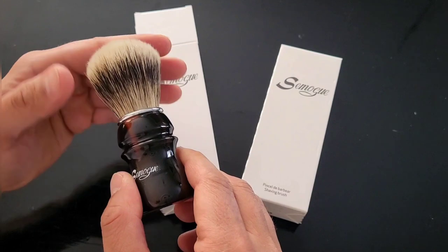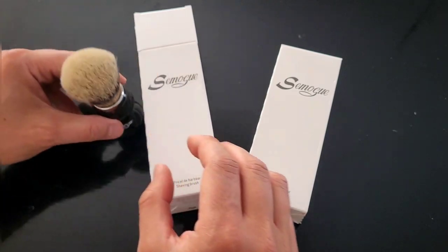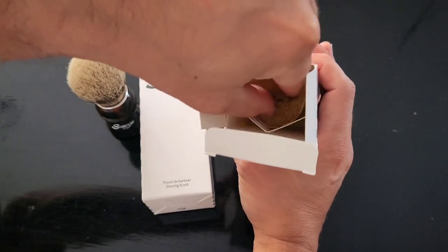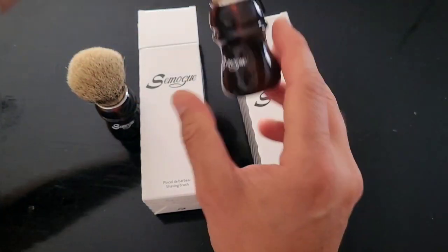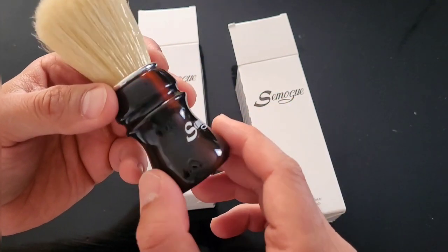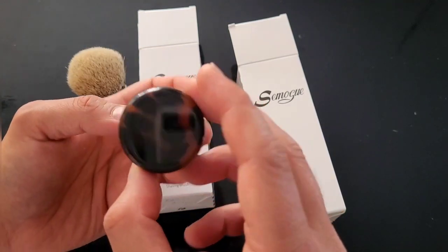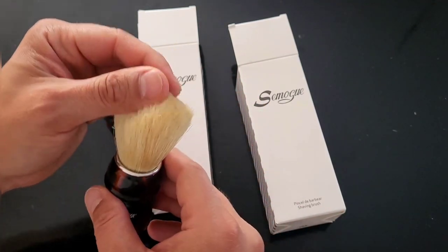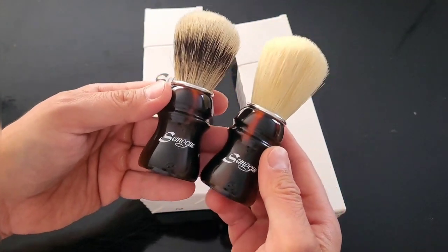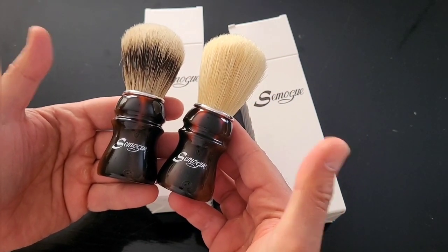This particular brush has a 24mm knot and 52mm loft. The second choice is a boar brush with the new premium boar hair that CEMOC is using in their brushes. This type of boar hair is absolutely fantastic — it's much better than the old editions. The handle is exactly the same beautiful CEMOC owner's club shape with the tortoise shell color. These are really beautiful brushes.